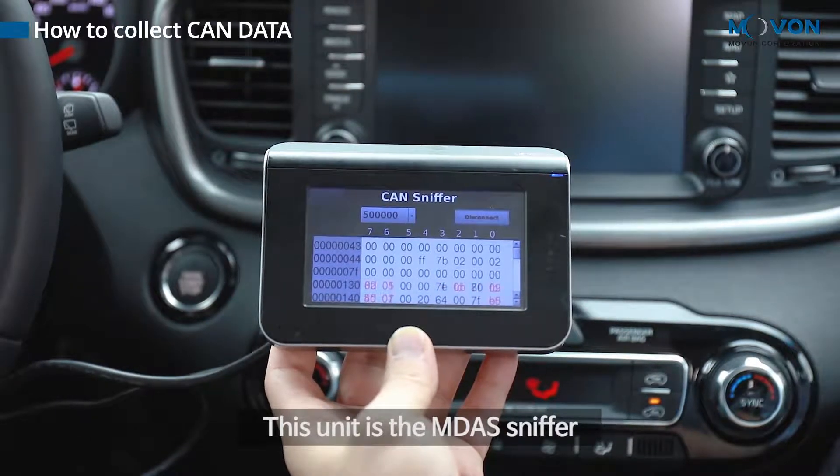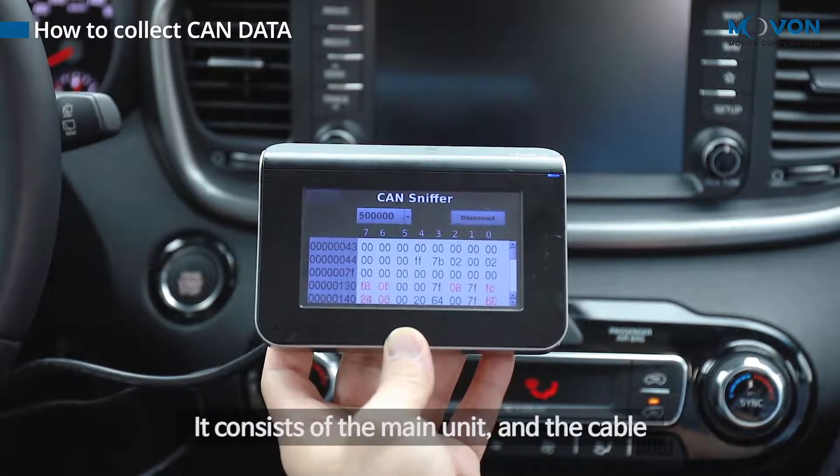This unit is the EMDA sniffer. It consists of the main unit and the cable.